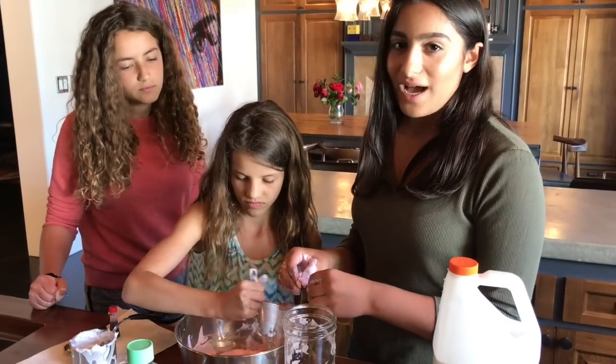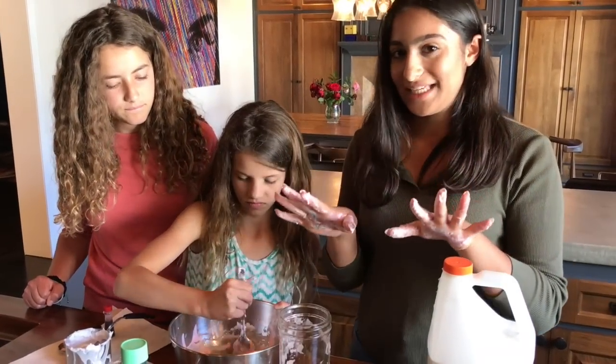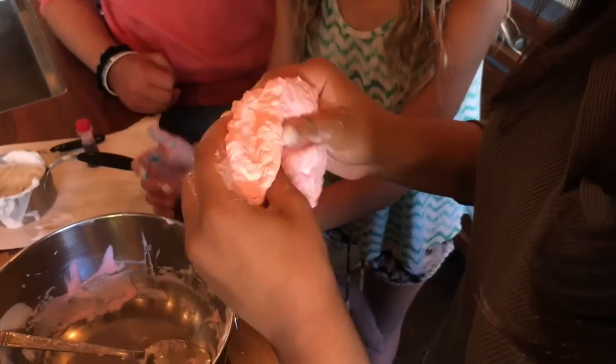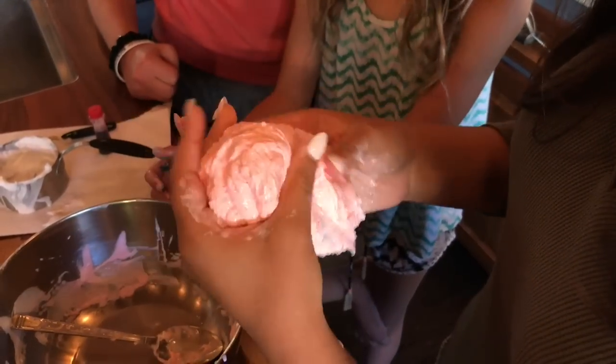I just added more borax because the slime was a little bit too sticky still. So it's starting to look like slime. Borax water is just better for slime if you can see, because it took a long time without it.